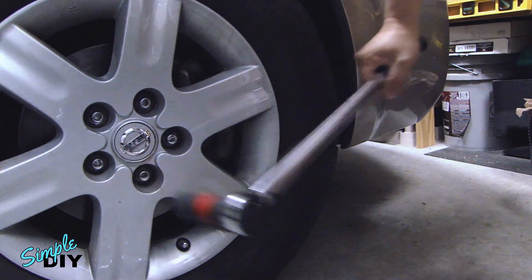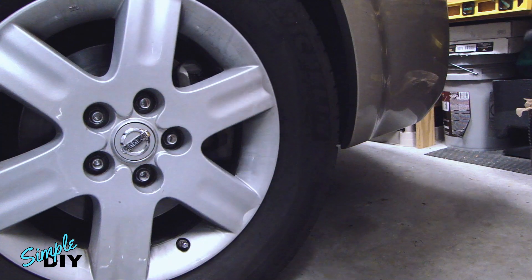And that's it. All the bolts are now 90 foot-pounds. This is how you use a torque wrench.